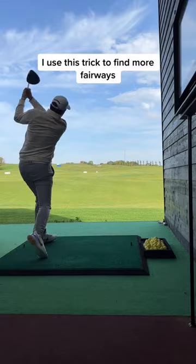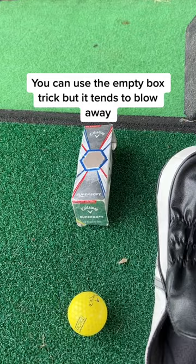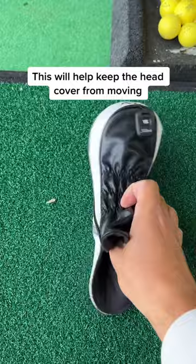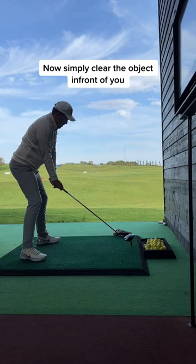And finally, hit up on the ball when using the driver. You've all seen the hotbox hack, but try this: take a golf ball and place it inside your head cover, then place it at the end of the driving range mat. Now simply clear the object in front of you. Hitting up on the golf ball will reduce spin, causing straighter shots.